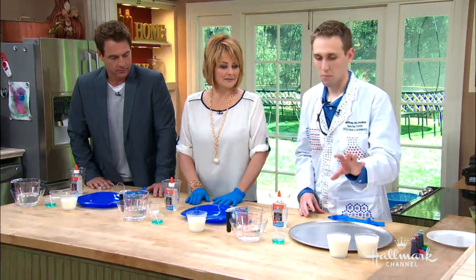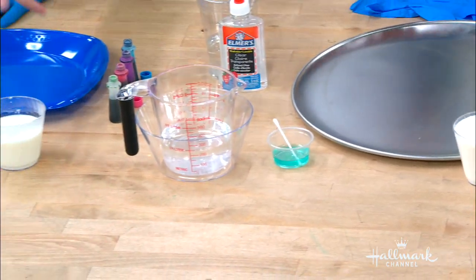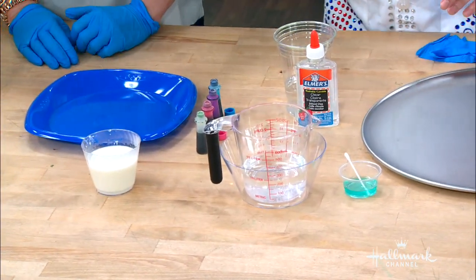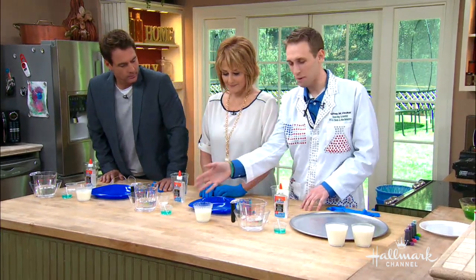Really easy ingredients. All you need is some milk — whole milk works best. We have about half a cup here. I'm just gonna take the milk, warm it up, maybe 45 seconds in the microwave. And then you're gonna pour it into your plate.